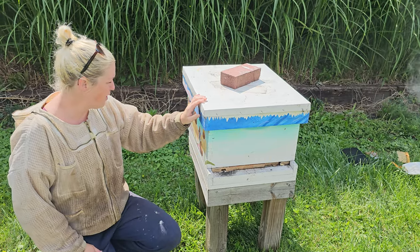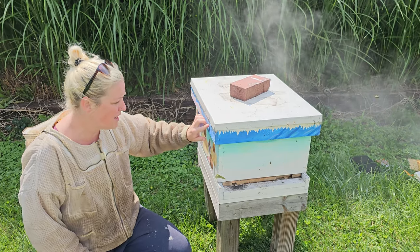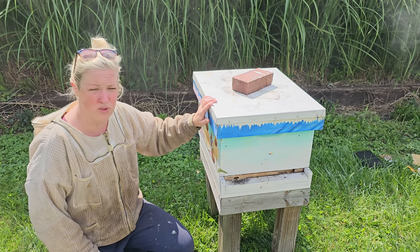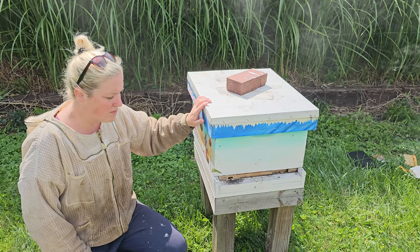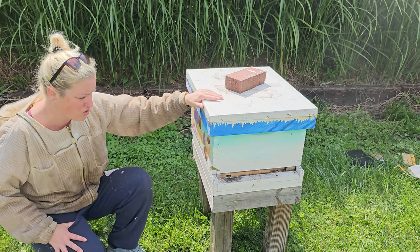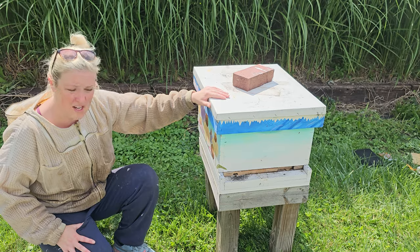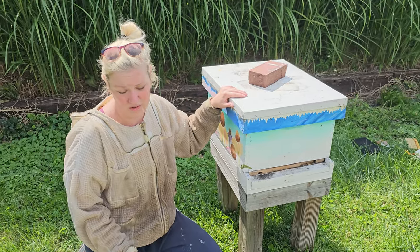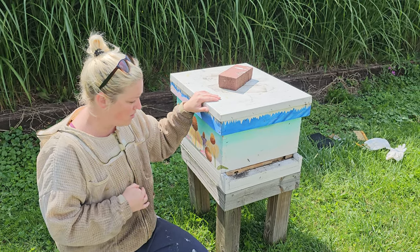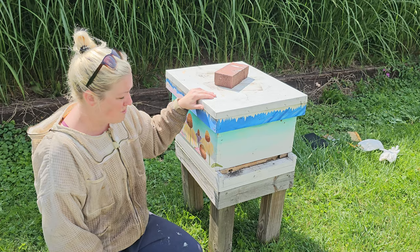The only con I can identify with the permanent apiary where this hive will eventually go is that there may be a little too much shade from a large tree line. But other than that, the permanent apiary is wonderful — it's on an organic certified farm with plenty of foliage, a great water source, and no pesticide use within roughly a three-mile radius.